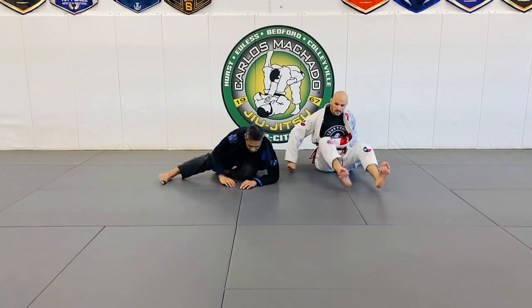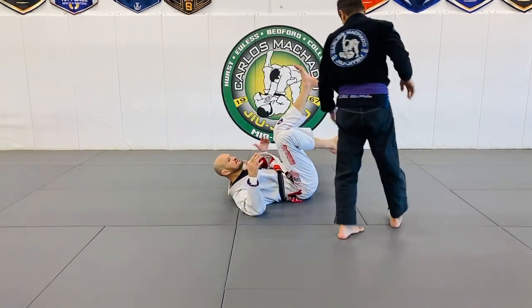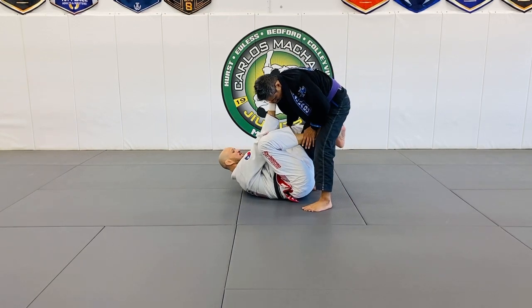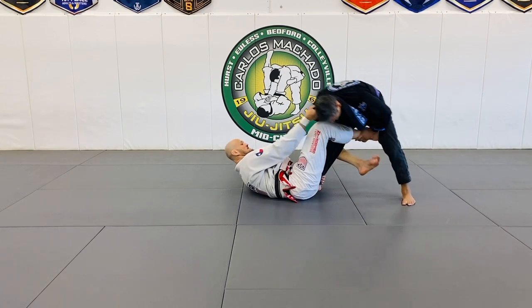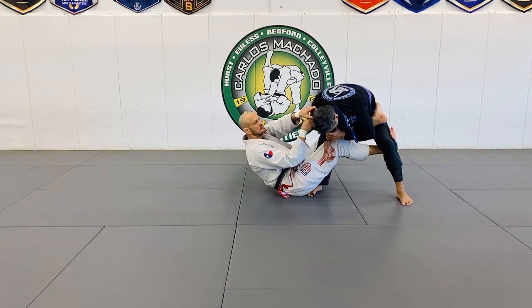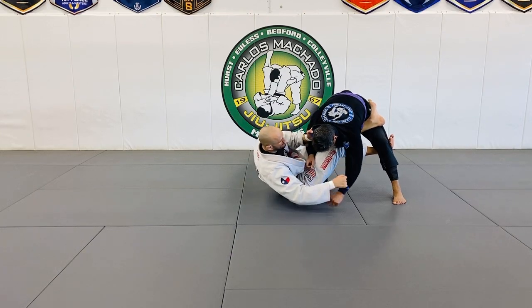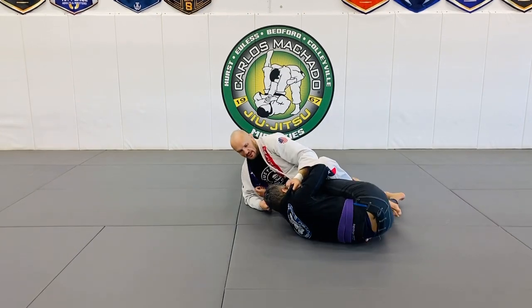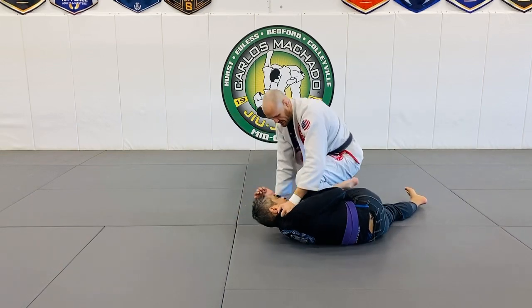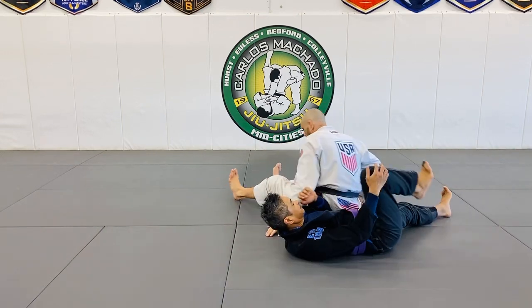This is essentially a deep De La Riva sweep. If I'm here and I have the feeling we're at De La Riva, I push him away, sit up one or two inches. I need to get this sleeve here — pull and push. I can pull him so he doesn't just fall on the shoulder. Then I scoot my hip out and drive that knee, because I can also pass into side — but I prefer to go to the back.